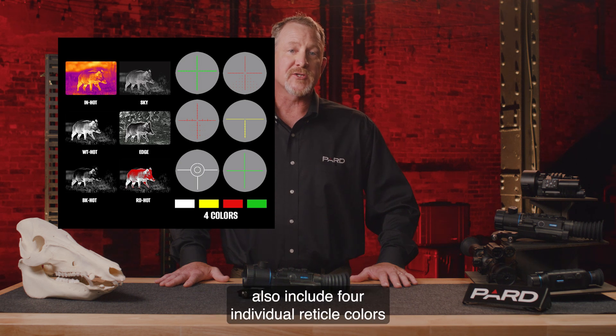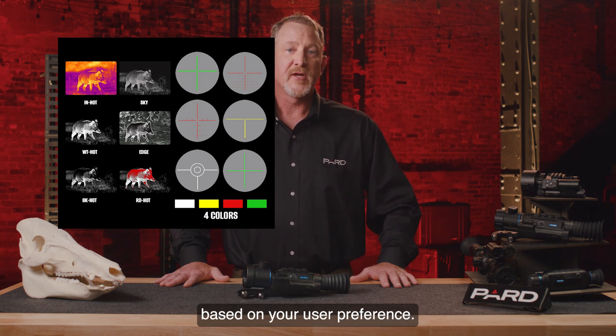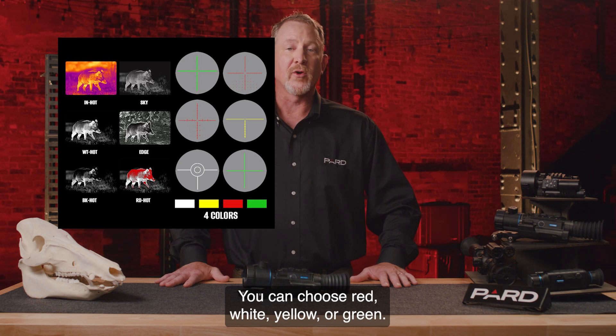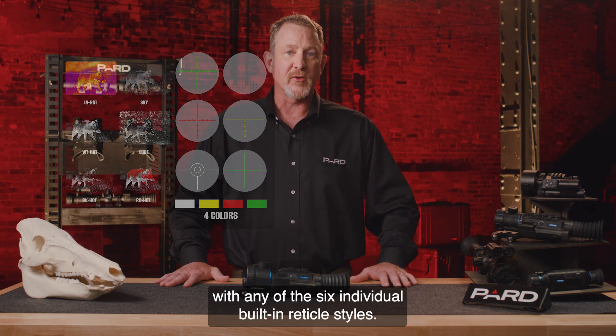The Ocelot family of scopes also include four individual reticle colors based on your user preference: red, white, yellow, or green. These can be paired with any of the six individual built-in reticle styles.